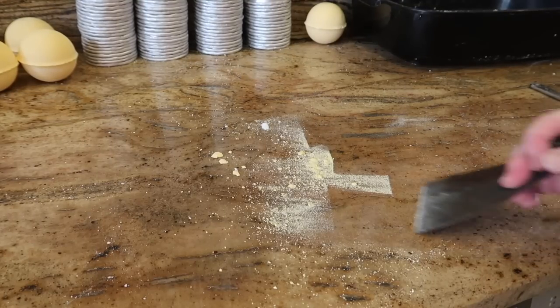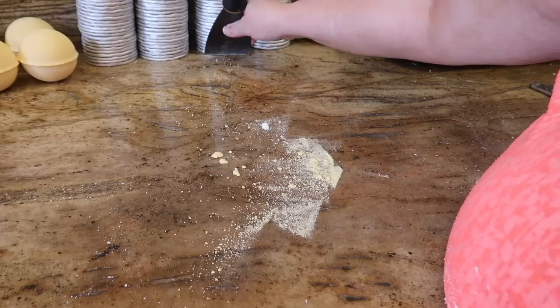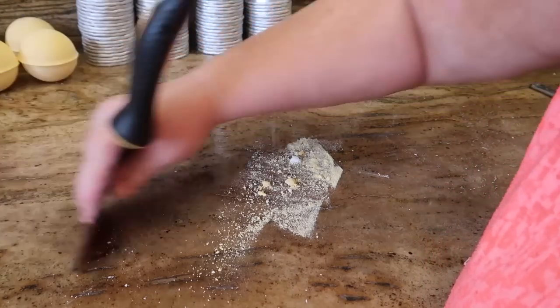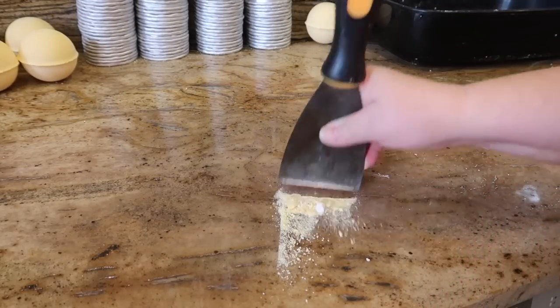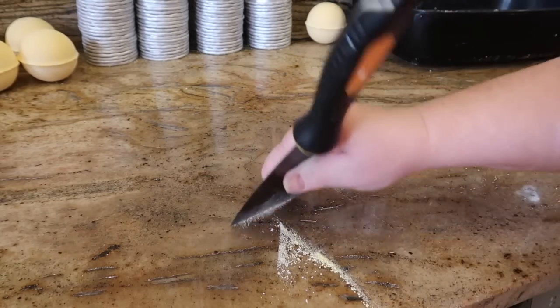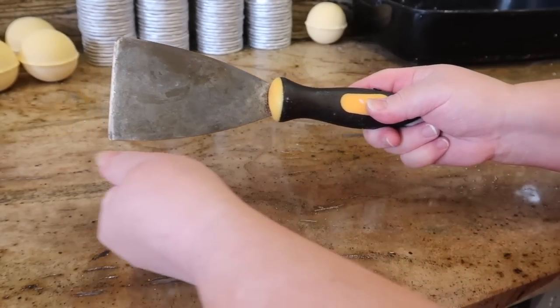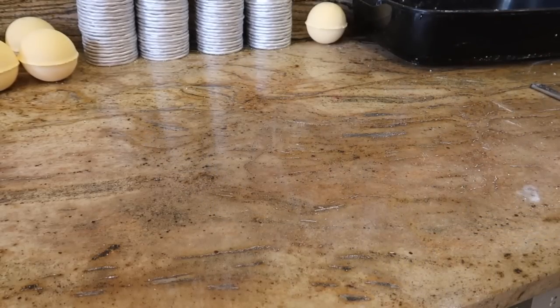I just quickly want to show you this - paint scrapers are absolutely fantastic for getting all your little granules of spilt bath bomb base off your counter. Anything with a flat surface like a palette knife works, but I prefer paint scrapers because the handle is on the top rather than coming out long ways like a palette knife.